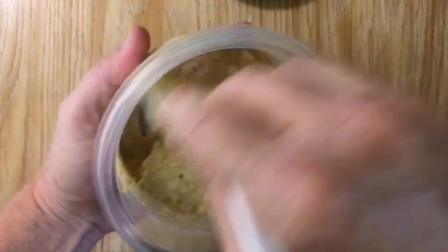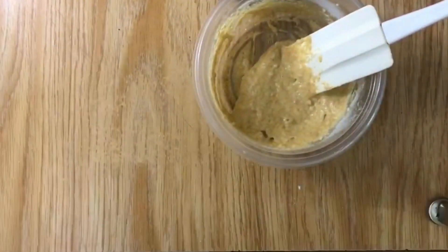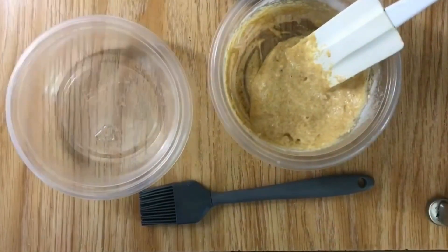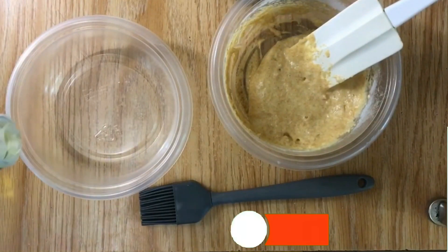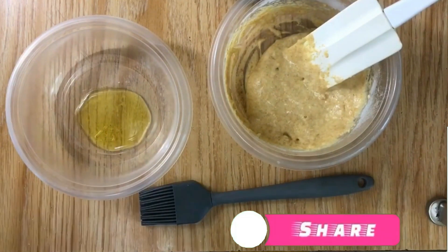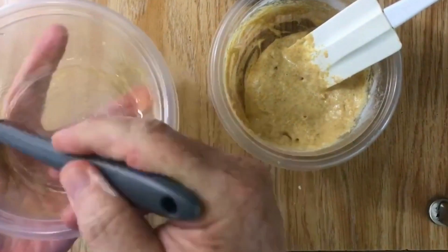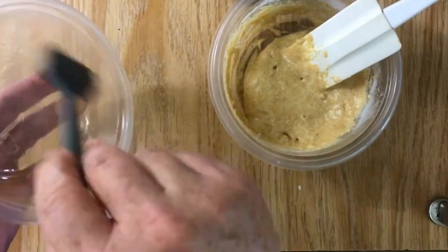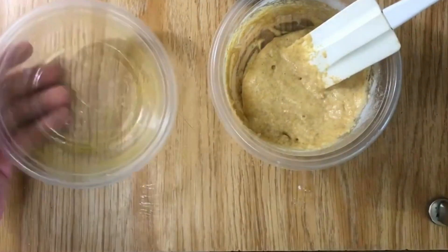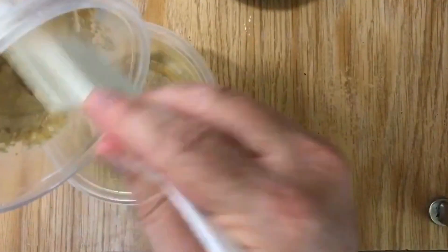Once you get the batter thoroughly mixed — you can see all the ingredients, no clumping, everything's good. Next, in the bowl that you're going to bake it in, take a smidgen of olive oil just to grease the bottom of the cooking bowl. Use your little brush, thoroughly coat it around — it'll keep it from sticking. Then just pour your mixture into your mold.